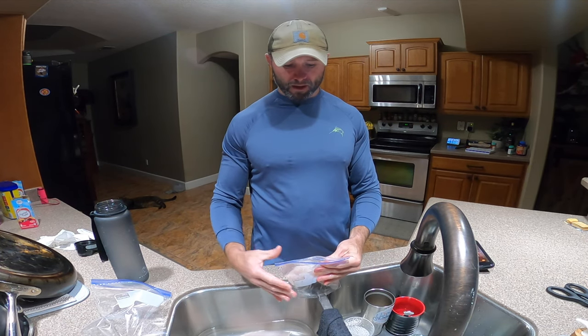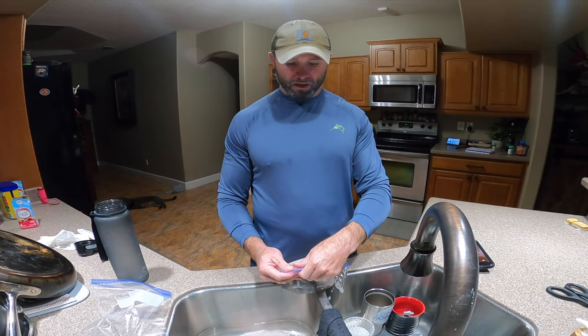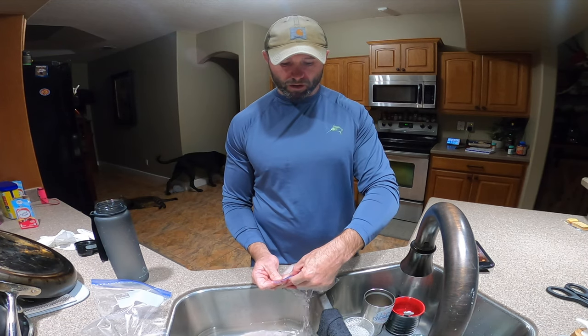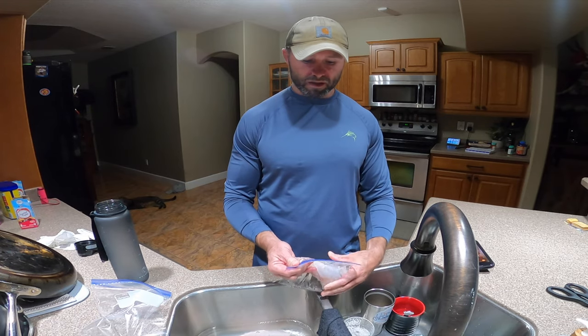Now I'm gonna set my bag on the countertop and slowly start letting a little bit of water trickle out. I just basically want to get all the air out of the bag. You want just water around your fish — get that block of water frozen around your fish and it's going to make it last way longer.